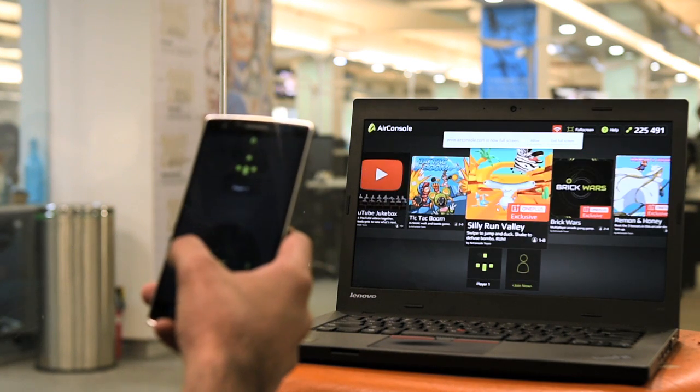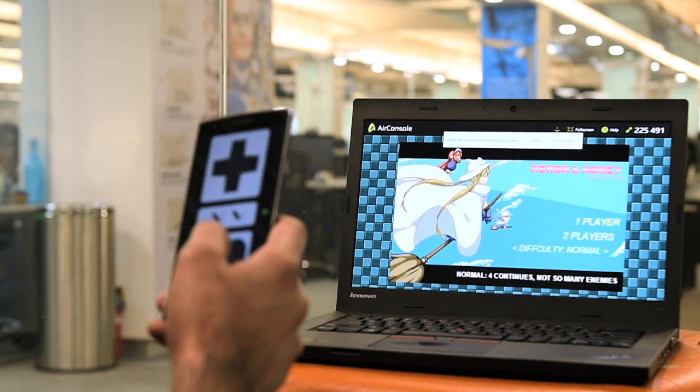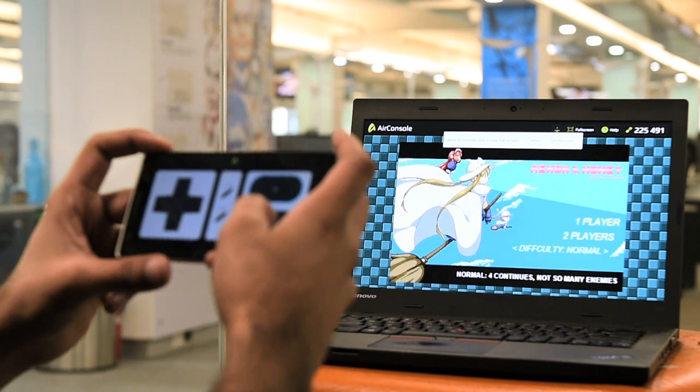Since games are web-based, you don't need a powerful PC or smartphone to run the games. All you need is a smooth internet connection on both devices.